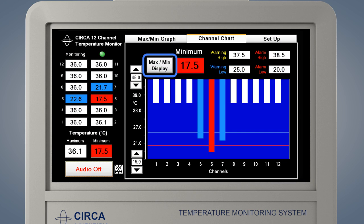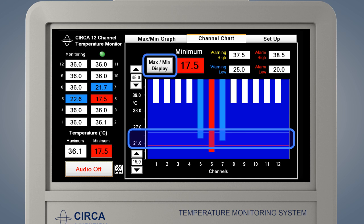Press the Max-Min Display button to change the orientation of the graph for a procedure in which the temperature is expected to get colder. The word minimum will be displayed and the coldest temperature will be shown. The chart will display the low warning and alarms with a blue and red line. This is used for cold-based procedures.